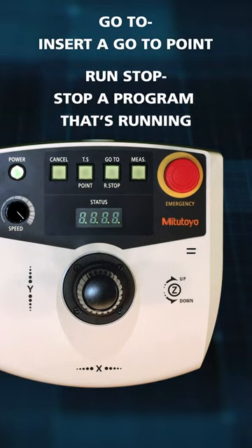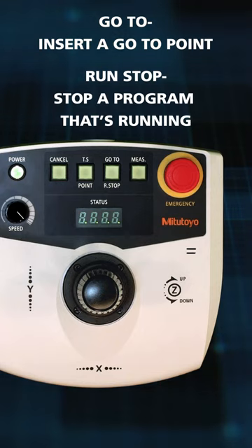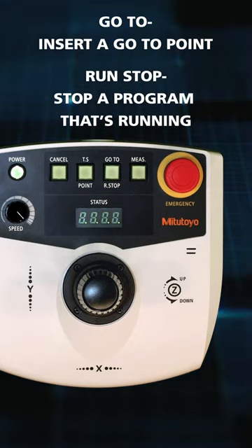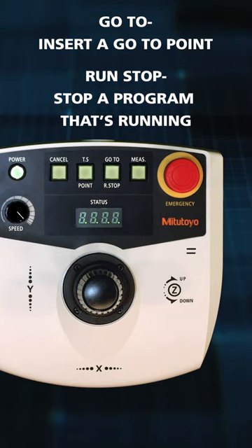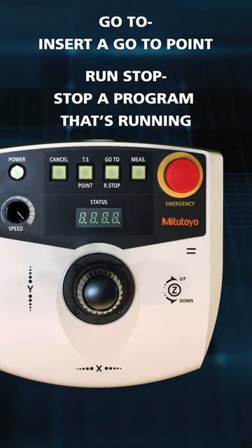This is different from the Emergency Stop in that the Run Stop button will open a window in QVPAC where you could either choose Yes to continue the program running, or No, which will stop the program. The Emergency Stop, on the other hand, will stop a program immediately and the entire machine must be shut down and then restarted to continue.